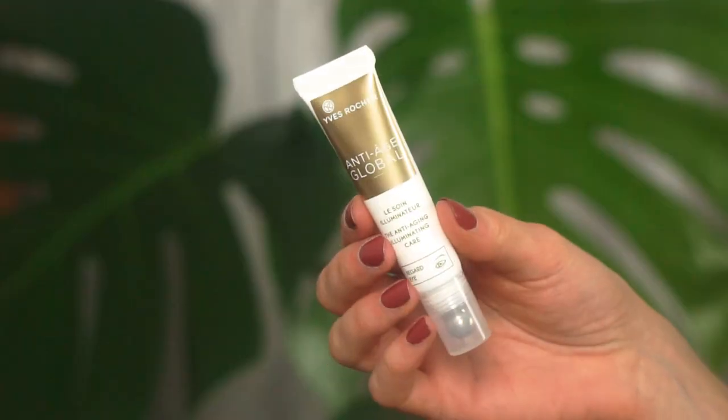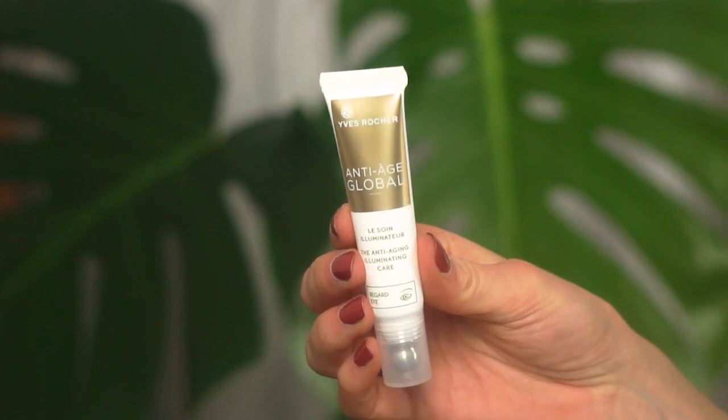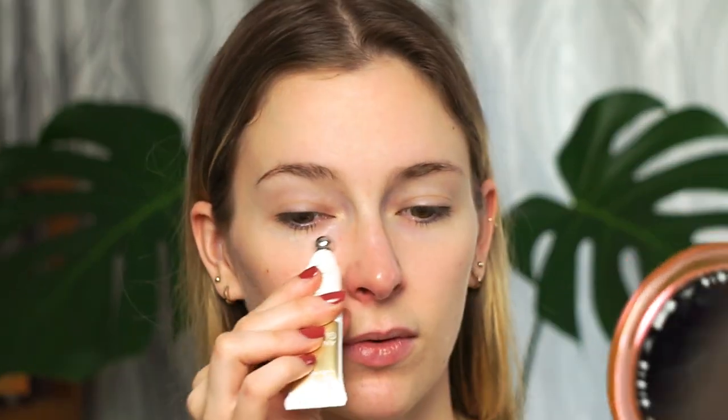First thing I'm going to do is prep my skin. I already washed and toned my skin. Next I want to use an eye cream because my eyes are really puffy — I just woke up. I'm going to use the Yves Rocher Anti-Age Global Illuminating Care, which is a very lightweight, comfortable eye cream. It moisturizes the eye area nicely and has a little bead applicator that's really useful for massaging under the eyes and reducing under-eye bags.